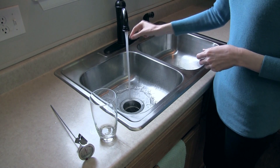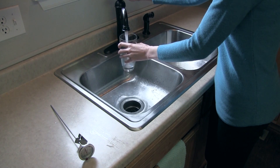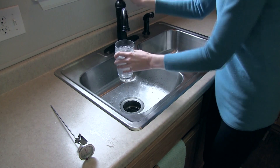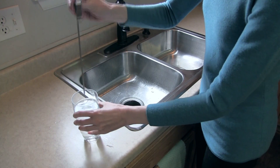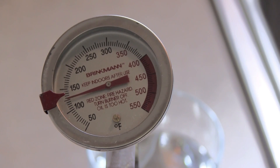First, you'll want to find the current temperature of your hot water by using a thermometer at a tap farthest from the water heater. After ensuring that the water is as hot as possible, fill a deep glass and take the temperature. For most households, a temperature of 120 degrees is adequate.